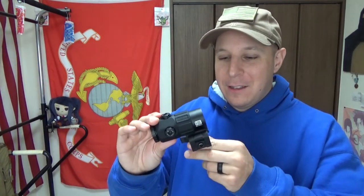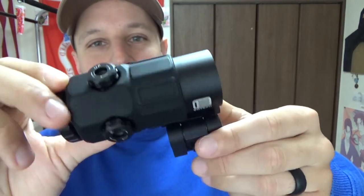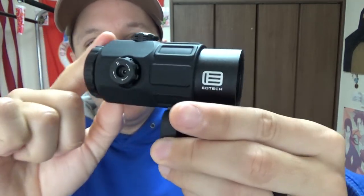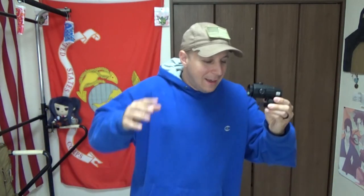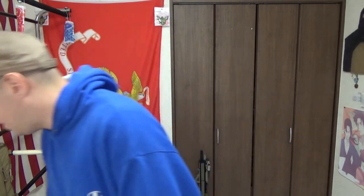Otherwise I'm just going to keep ranting and artificially lengthen the video. So if you have any comments, questions, or concerns — probably plenty of concerns — just stick to the concerns about the product and detail. As always, purchased out of pocket, not given to me as a review unit. Not endorsed by EOTech, but giving EOTech the endorsement. Cheers, stay chill, and with any luck my editor will get this video well edited and make me sound a bit smarter. Cheers everyone, I'll see you in the next video. Bye-bye.